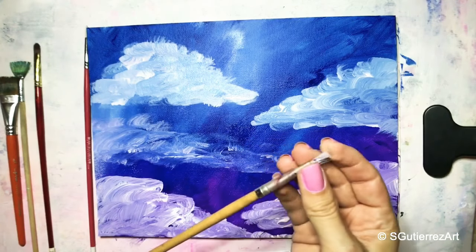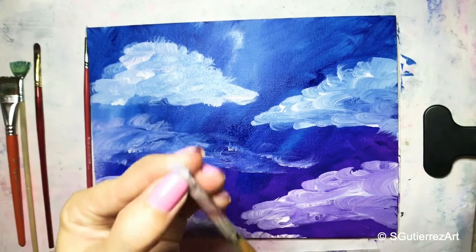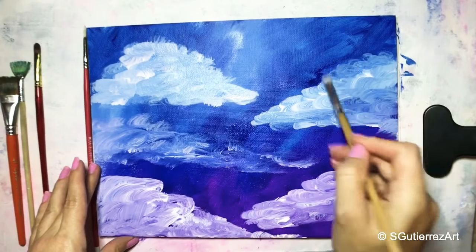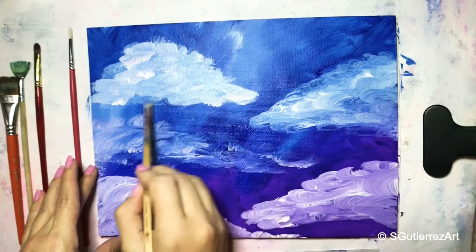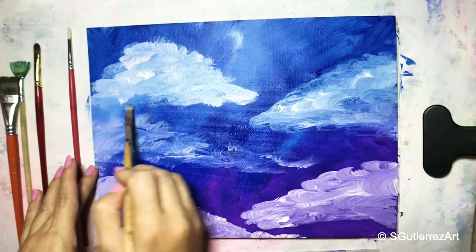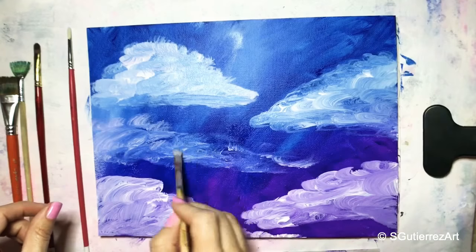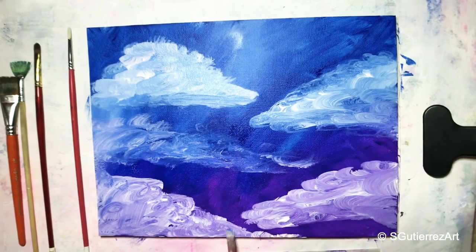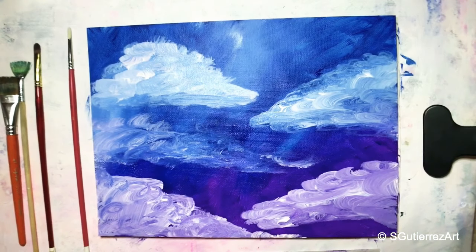I'm going to set the fan brush aside and pick up this smaller brush — it's a number four by Artist Loft. That's okay, we want it a little bit rough because we're just going to blend these clouds out into the background. I'm going to rinse this brush out and leave it in the water a little bit — maybe it won't be so stiff.